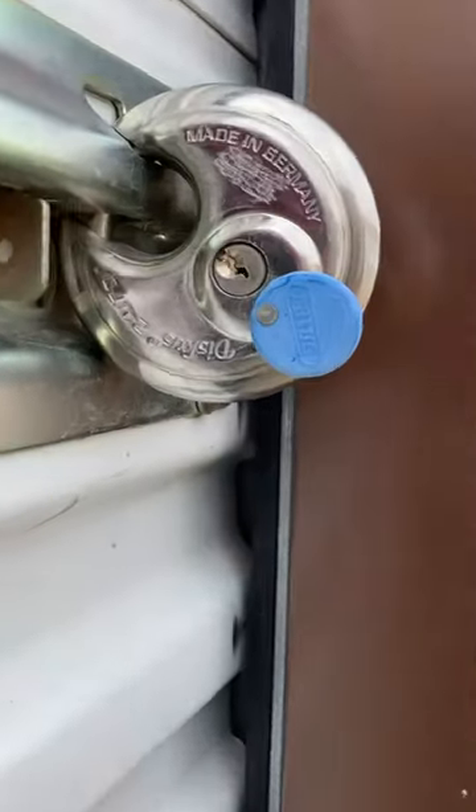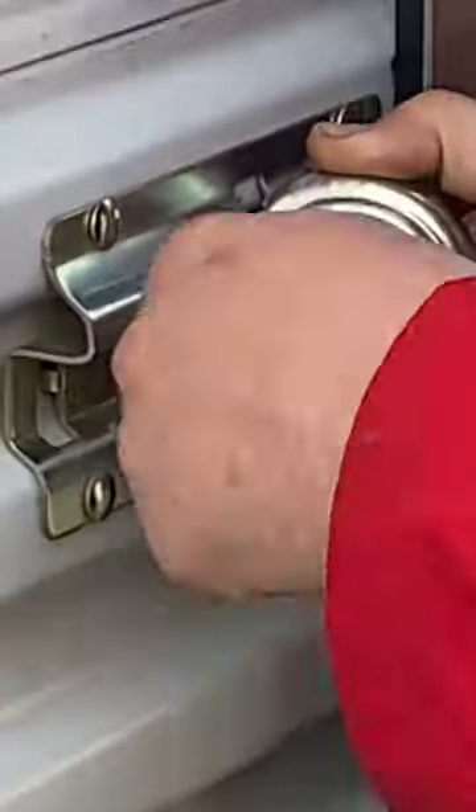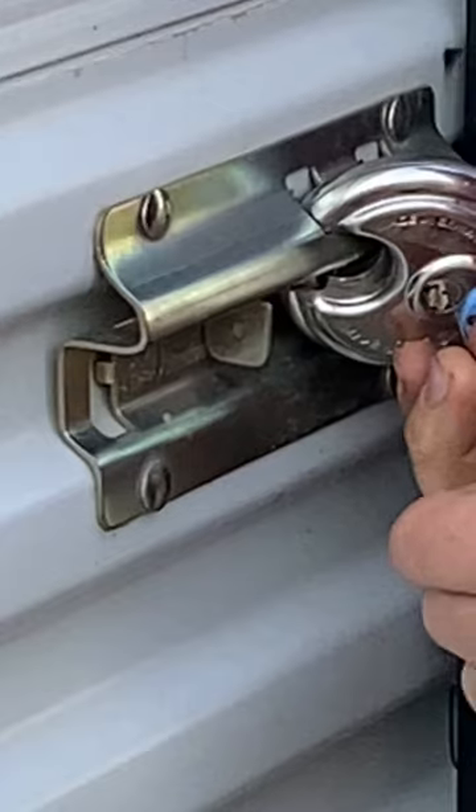Got a work order for a key that was broken off inside of a disk padlock at a storage unit. Got on site, broke out the tools, and I will be using a spiral blade key extractor made by HPC.